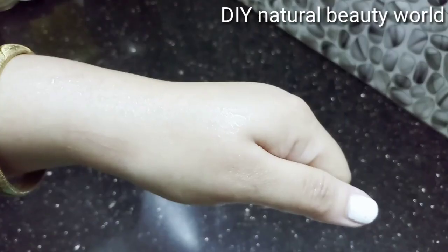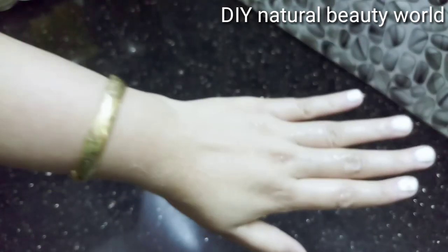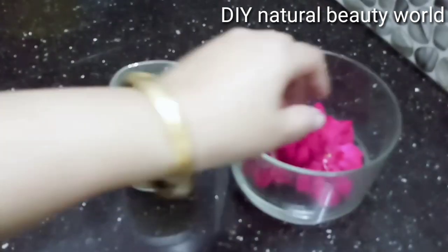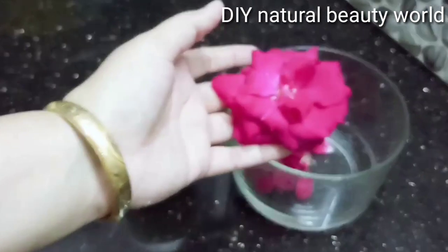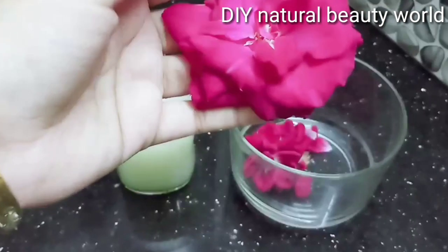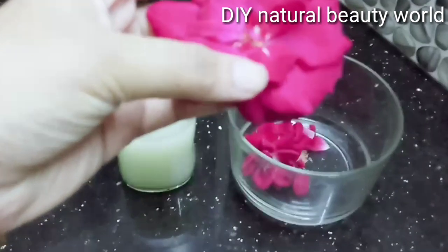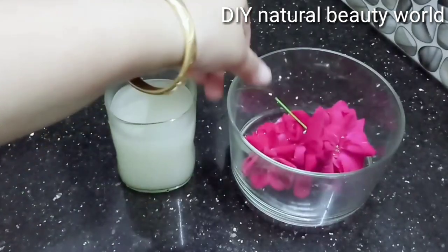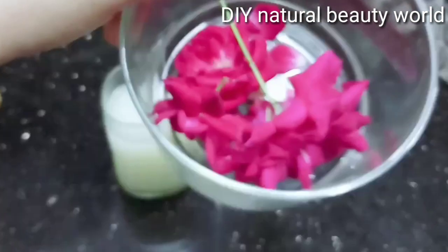I am using a crystal clear color for each day. I am also using a panier rose and rose water.